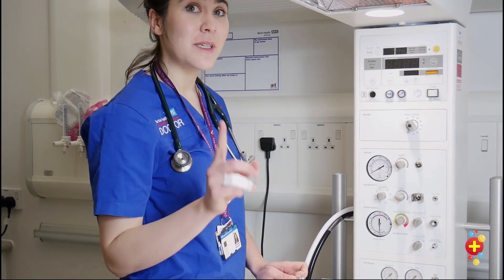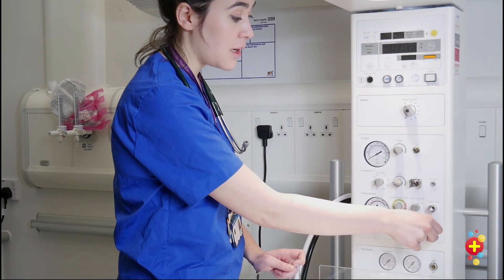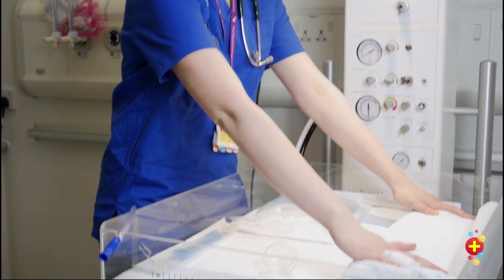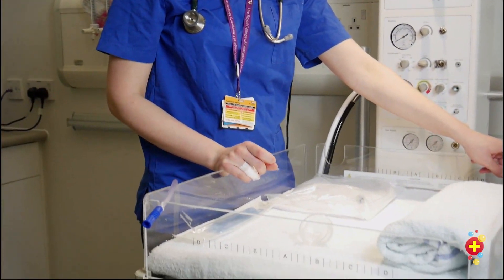You should have a 250ml bag valve mask to attach here, in case you need to manually bag the child. Then make sure you've got towels ready — lots of towels. Get an oxygen sats probe, stick it there for when the child arrives, and make sure you have your airway equipment nearby. Then you're ready for your baby.